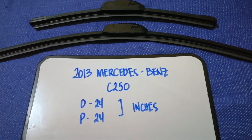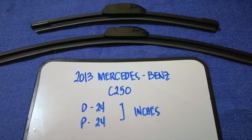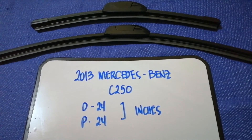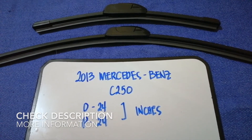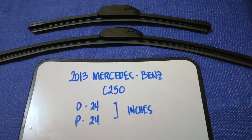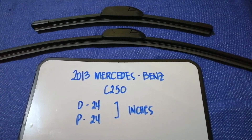Hey guys, welcome back. Today we're going to talk about changing wiper blades for the 2013 Mercedes-Benz C250. Whether we have to change a wiper blade that is damaged, stolen, old, or not working properly, it is very important to keep yourself safe while driving. If you are looking for the wiper blade replacement size for your 2013 Mercedes-Benz C250, I have already looked it up.